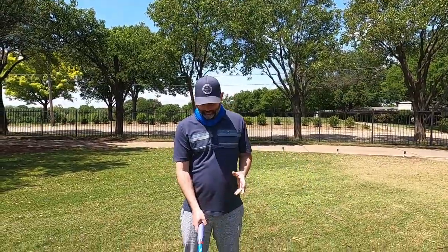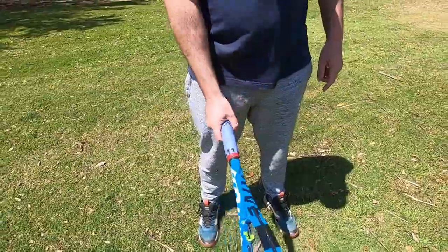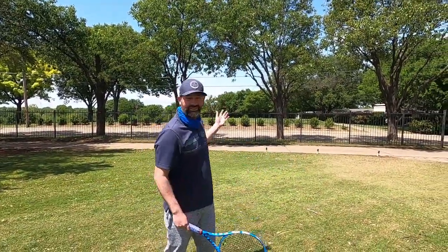Hey everyone, Daniel here. I got my racket, I got my numbers, I got my grip, I got my V grip. Since it's such a nice day outside, I'm in my backyard — look how big my backyard is, it has a golf course behind me.